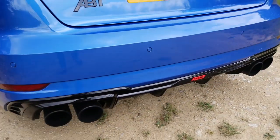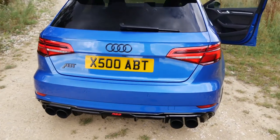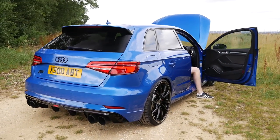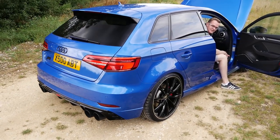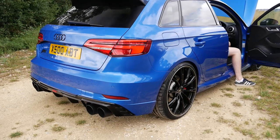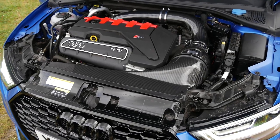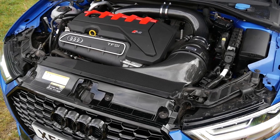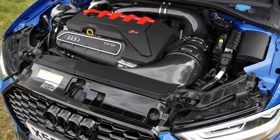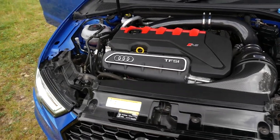It's also got the full APT exhaust system on here. Starting it up — such a deep tone. I see what you mean about the deeper tone. Even at idle it sounds so sick.